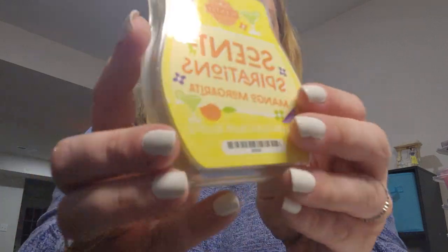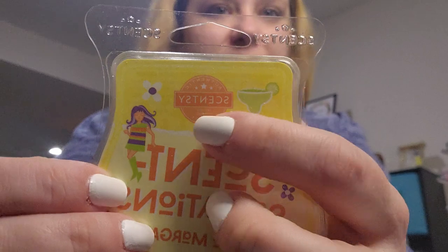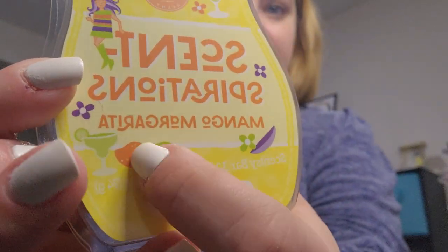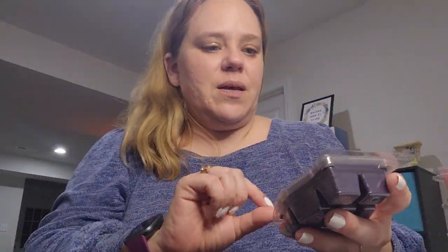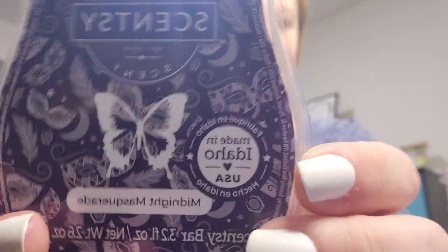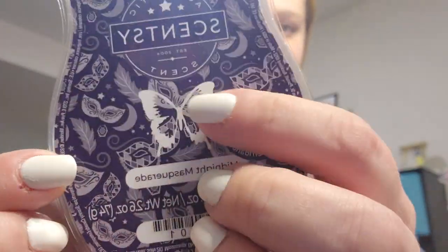Mango Margarita from the Senspirations Go Go Mango collection. The artwork on here is so cute — there's a little margarita, a little girl with boots, a mango, and a margarita. It just made me smile seeing it. Midnight Masquerade — look at these cute little masquerade masks and feathers, love this.